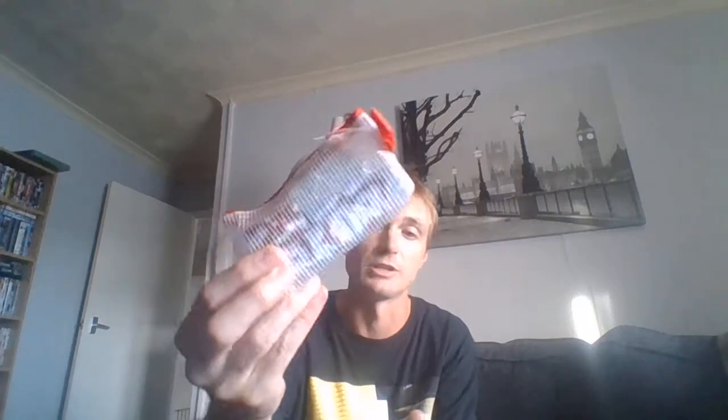At the very top here I've got some Oxo cubes and some stock cubes - some beef, some chicken, and some vegetables. They're great if you're dehydrated, or if you need a pick-me-up, or if you need some protein. There's not a lot of protein in them, but they're good.